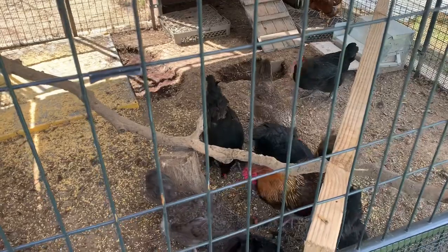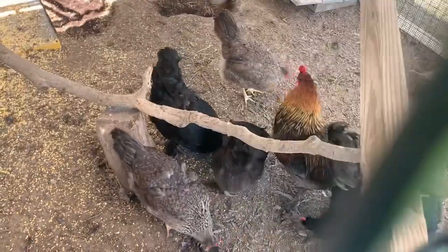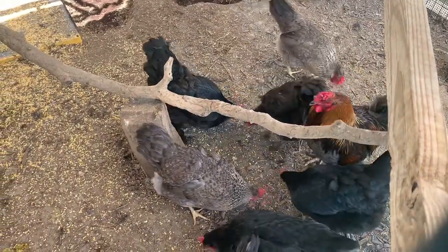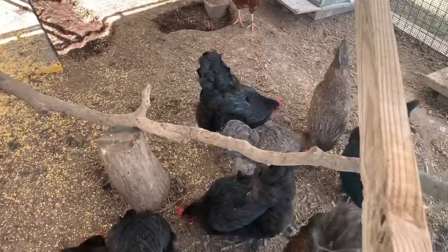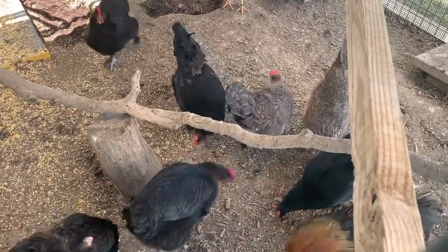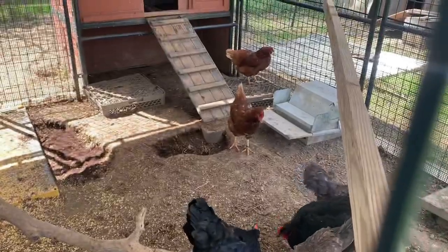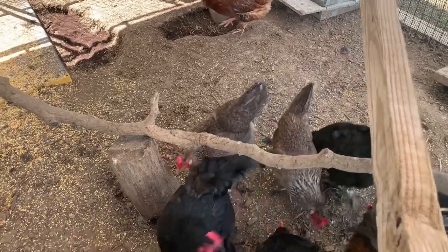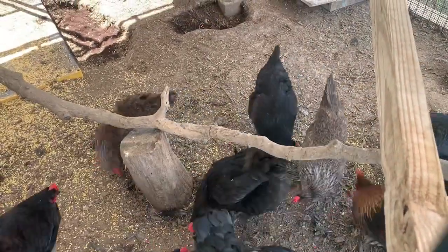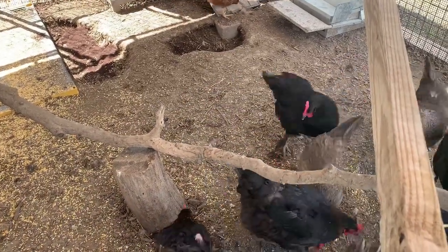There we go — he's calling in the girls, and look at them tearing into them and searching for them! They've got corn all over the ground and they're picking through the corn to eat the GrubTerra black soldier fly larvae. Oh — and that's a broody hen, ladies and gentlemen. A broody hen just came running out! She's broody right now and does not move very much, and she ran out to grab the GrubTerra. If that's not evidence that these are well-desired by the chickens, I don't know what is.